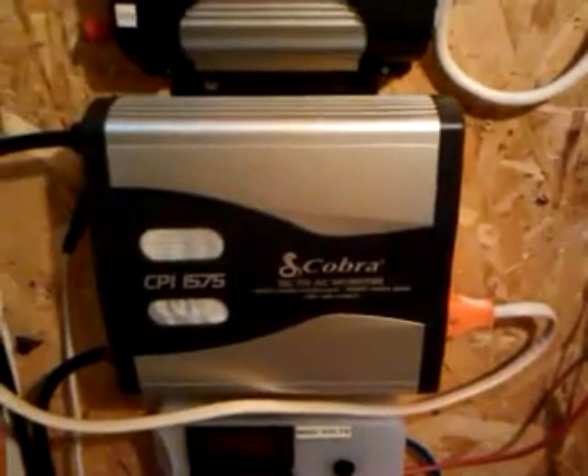Here's my Cobra 1500. I got it running this breaker right here, and a little meter for my 110. That orange one goes to my basement and feeds my modem router, my phone ATA, and my computer desk.